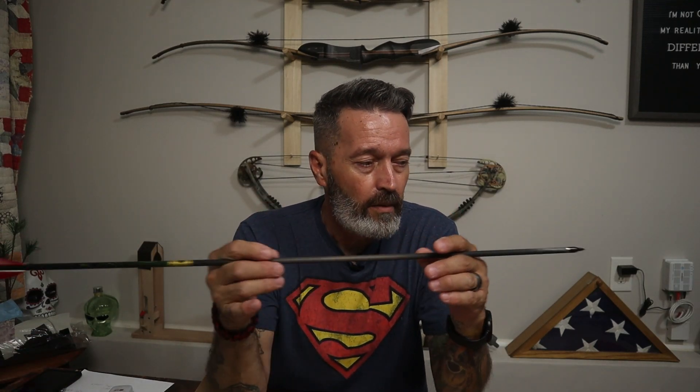Let me caution new archers: if your form, anchor, and release fundamentals are not consistent, trying to tune an arrow is going to be an exercise in futility. If your arrow flight is erratic because of something in your form or release, you're never going to tune that arrow. Get the fundamentals down, practice consistently, and then venture into tuning arrows for your setup. You'll get a lot more enjoyment out of it.